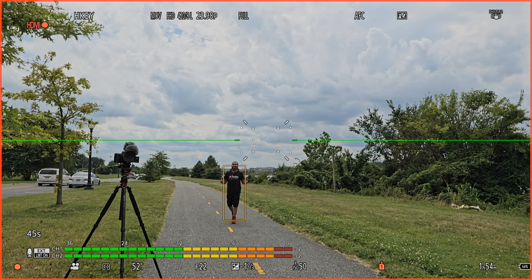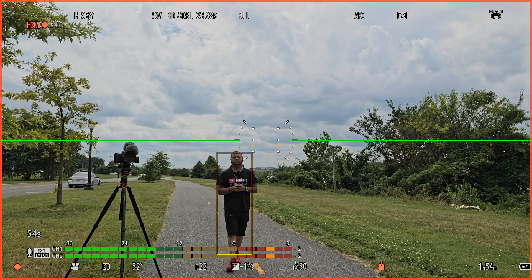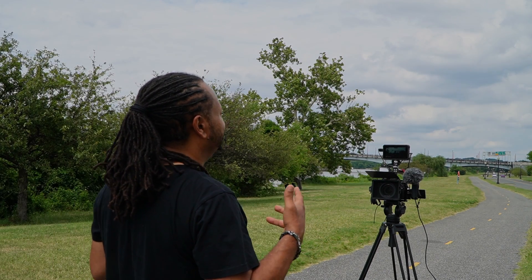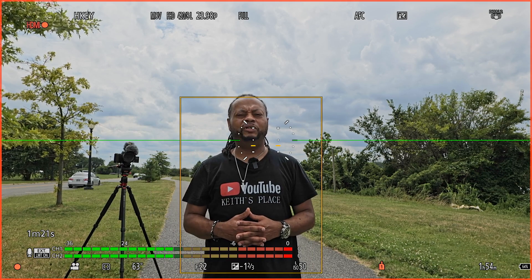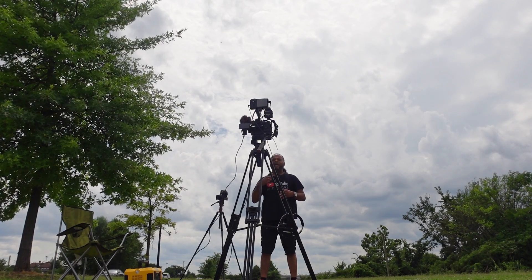Welcome back to another video. This is not going to be a long video. This video is about my Panasonic S1H, which is what I'm filming on right now. This camera is phenomenal. I've had it for about two years — I purchased it near the end of 2020, right in the middle of COVID.